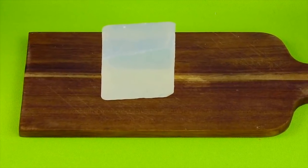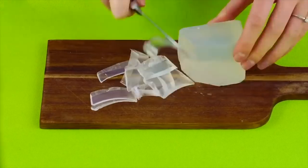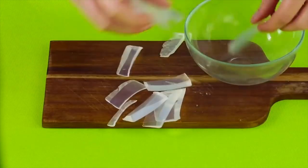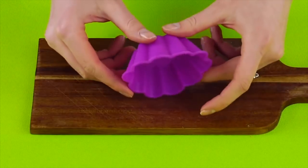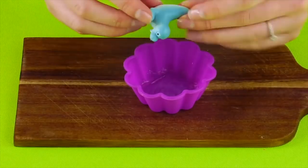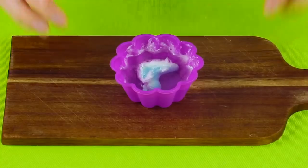Put your soap on a cutting board and slice it into little pieces. Now that it's all cut up, you'll need to melt the glycerin soap in a double boiler — ask your parents for help. Get your mold ready and put your little decoration inside, then carefully pour the melted soap over the decoration.